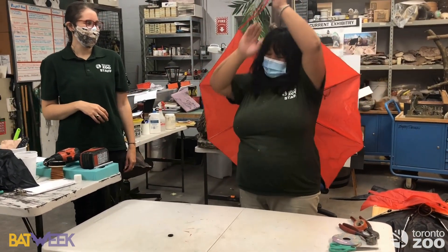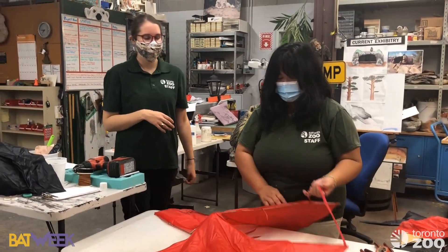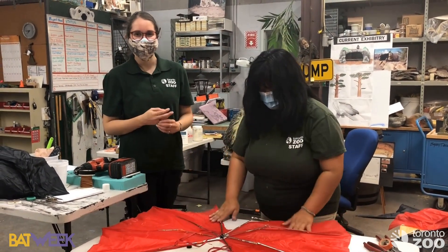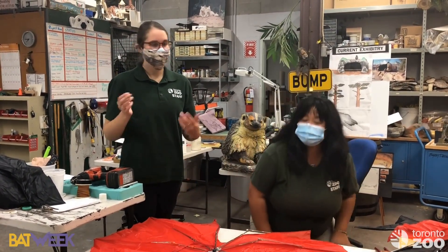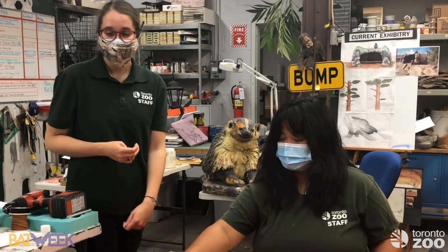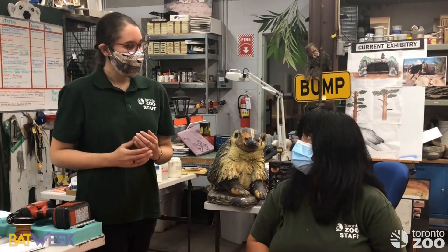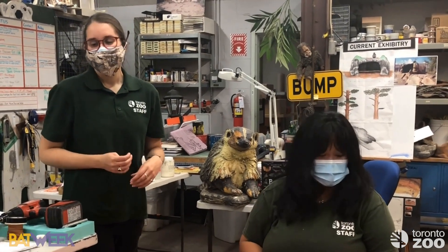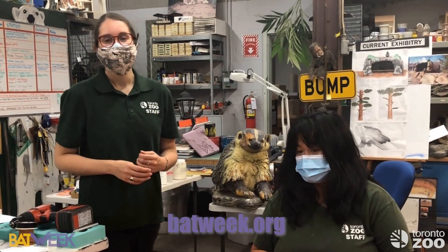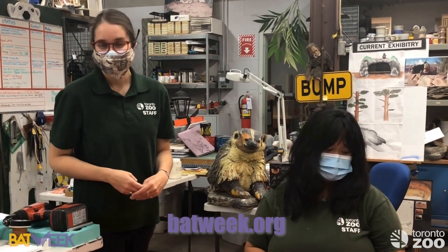Now you know what to do with all your old broken umbrellas! Remember, there are so many species of bats in the world that any umbrella pattern will work — choose your favorite. Look up pictures of bats on merlintuttle.org or bat conservation websites. Thank you for joining us today. Tomorrow is our last bat craft day, so stay tuned, and keep checking Toronto Zoo's Facebook, Instagram, and Twitter, as well as batweek.org. See you then!